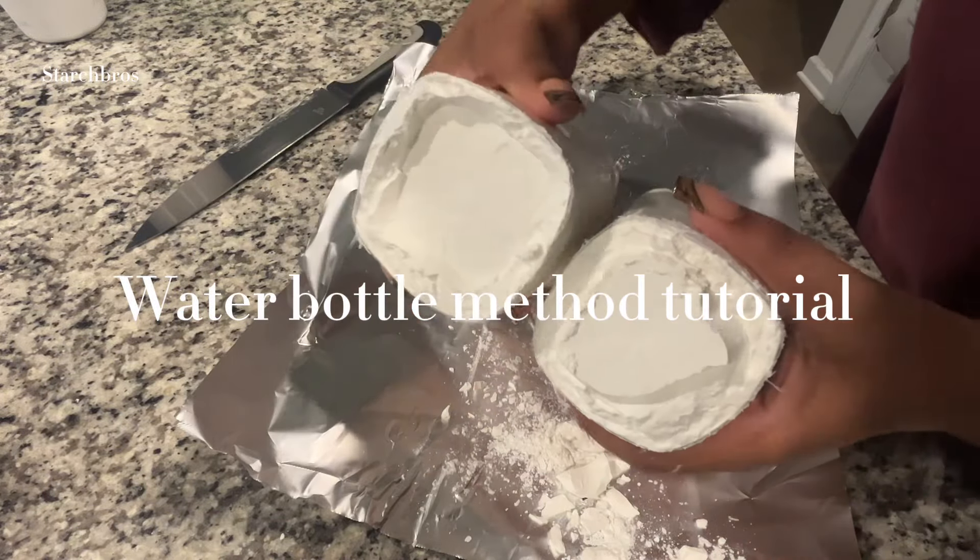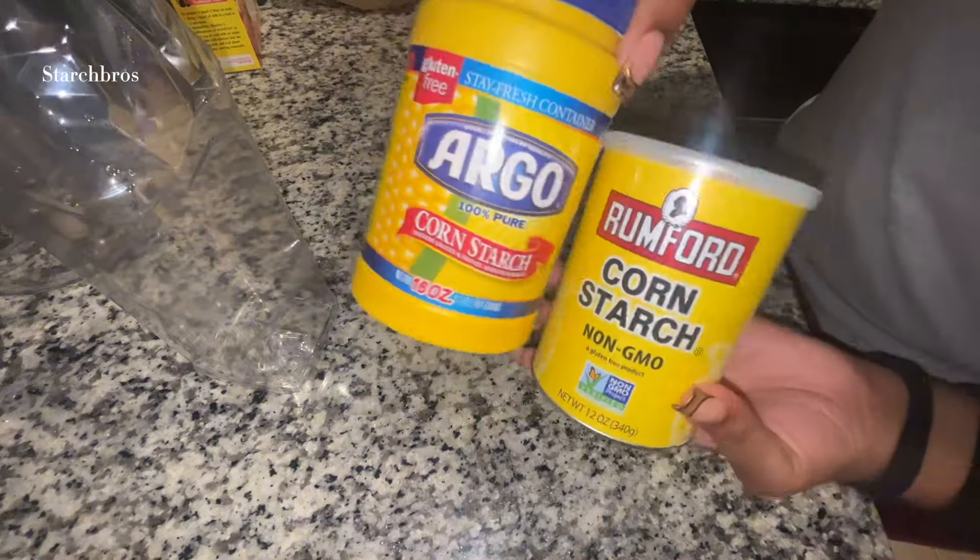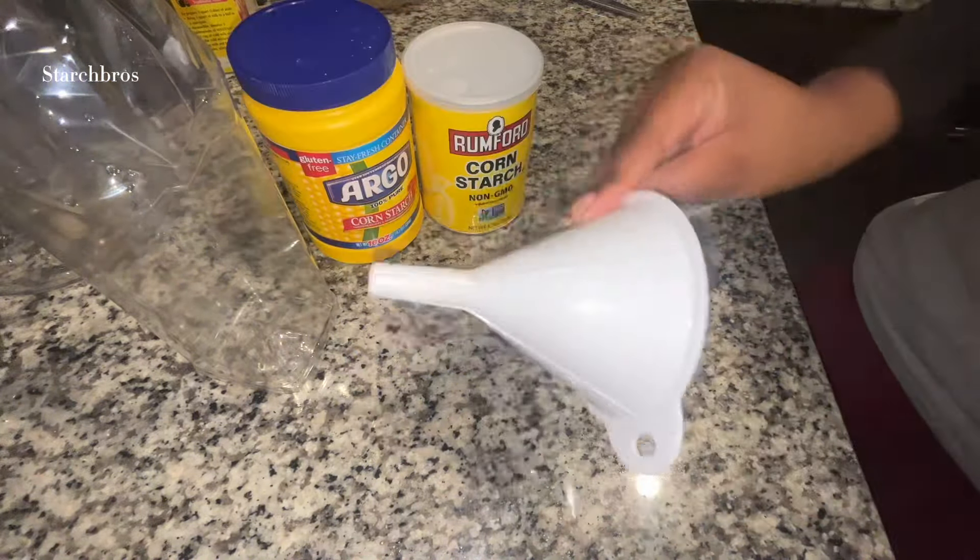This is my water bottle method tutorial. You're going to need a water bottle, some cornstarch of your liking, and then a funnel or a piece of paper and aluminum foil.